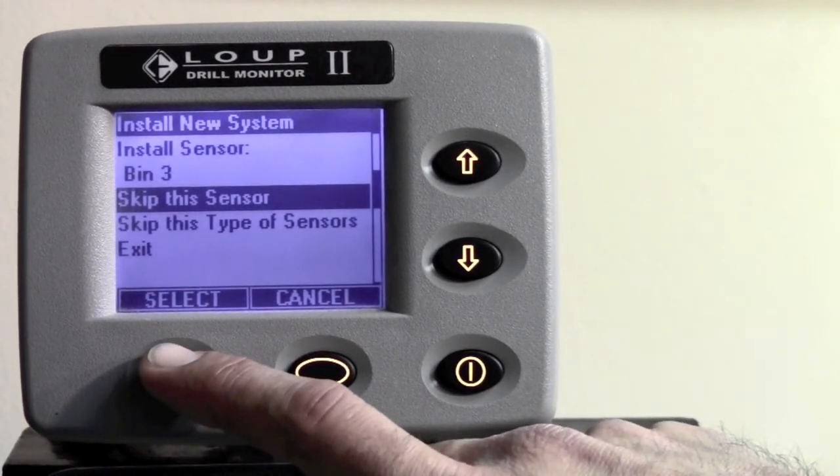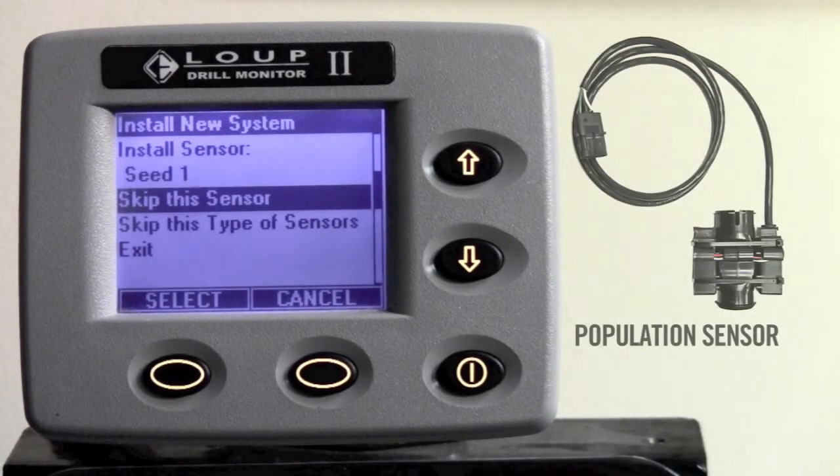Once you get through the three shaft and the three bin level sensors, you will see that it says install sensor seed 1. These are the population sensors and you should plug them in at this time. In this case, there are four population sensors in the current system we are installing today and we will plug them in in order: 1, 2, 3, and then 4.